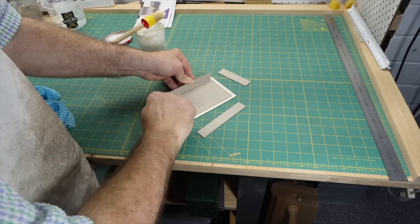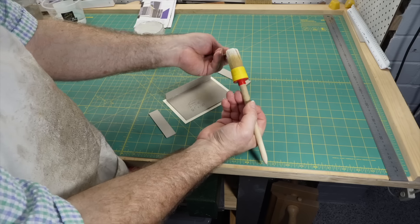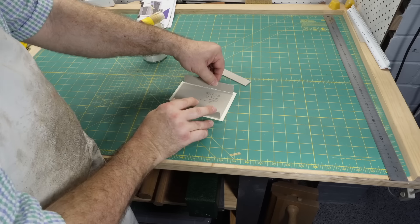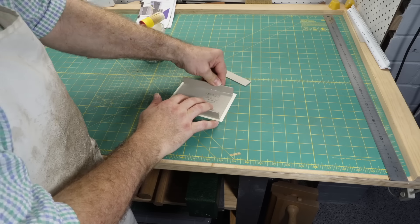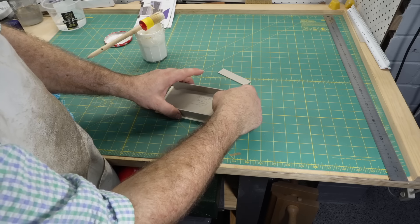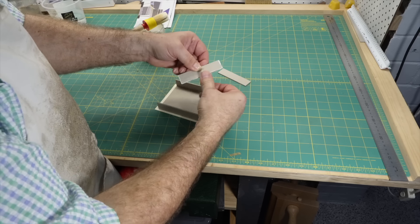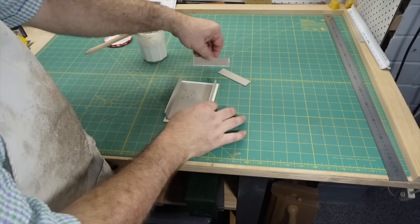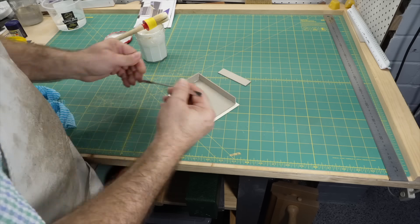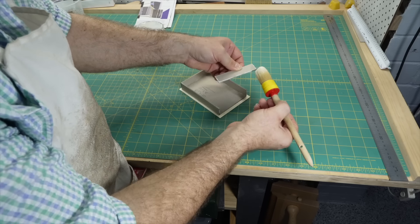The third method is less common, yet I think it's by far the best and it's what I use all the time. Like the first method, the walls butt up against the base, but the base is laminated to some thin card which extends past the edges of the board. Once the walls are built, the thin card is trimmed flush to the edges. Some people say the extra step makes this method slower, but I think the small amount of time it takes to laminate the base to a piece of card is quickly made up for by making everything else easier and faster.